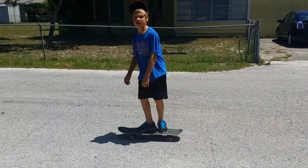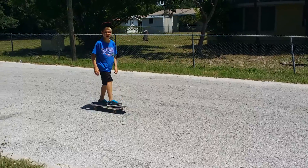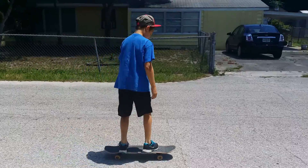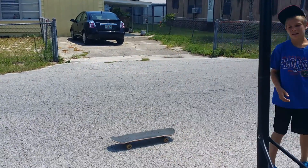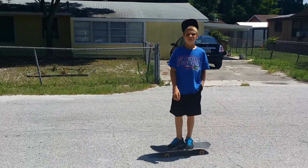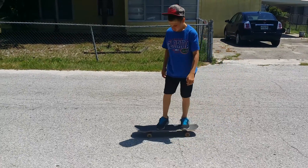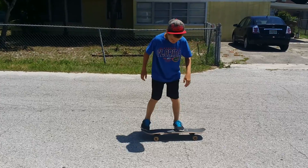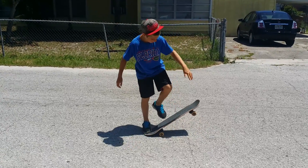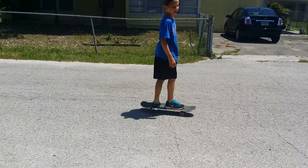I can show how to do a fakie frontside. When you go ride fakey, you pop and you throw your body with the board and you land like that.